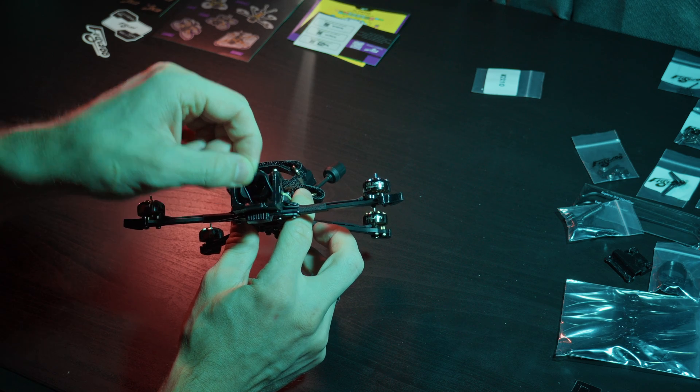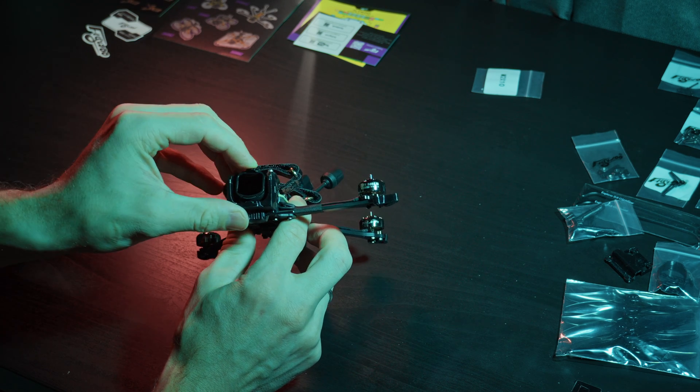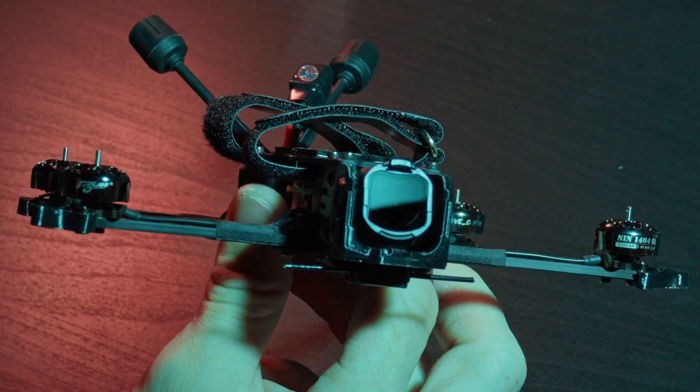The filters are only suitable for the O4 unit here. Filters from Avatar 2 will not fit due to the camera mount.